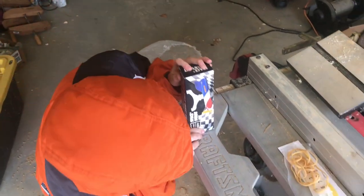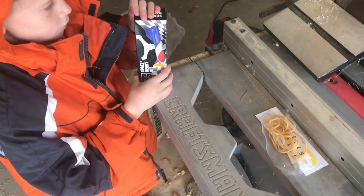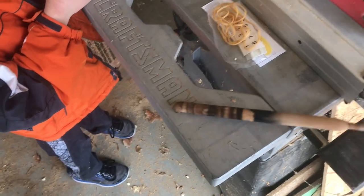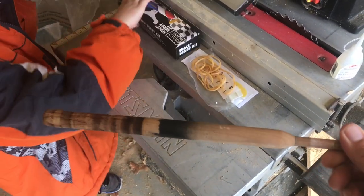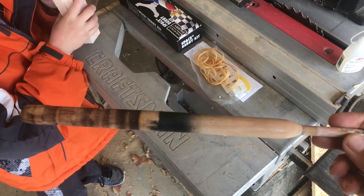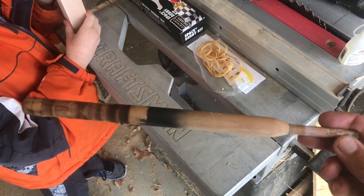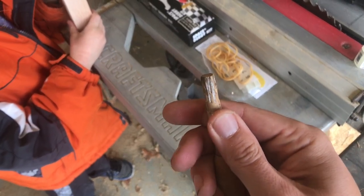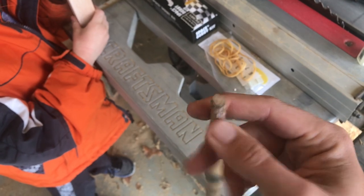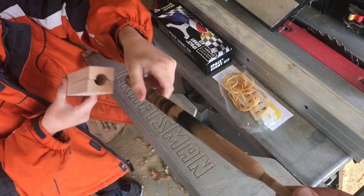Mike and I are going to shoot a video that shows how we do our space derby kits. The key to the way that we do space derbies is this little piece right here. I made this two or three years ago, and this is an insert that we chuck up in our drill. That end goes in the chuck of the drill and then it lets us spin the space derby so that we can shape it.